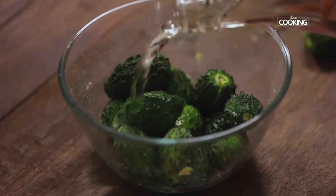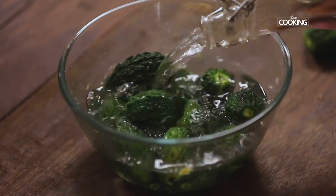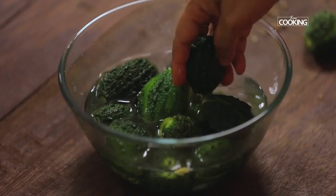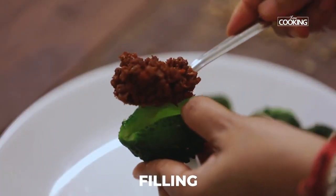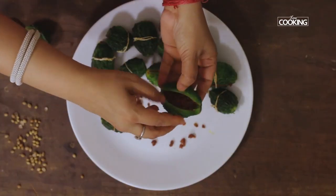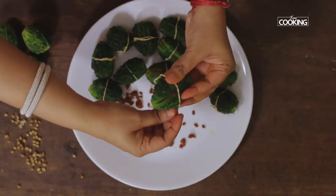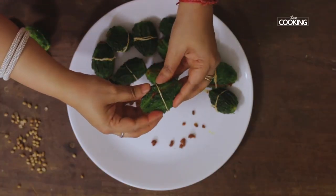It's been about 20 minutes. I'm going to rinse the salted bitter gourd a few times, then take a little bit of the filling and stuff each bitter gourd. I'm tying them with a string to keep them together while frying so they don't open up.